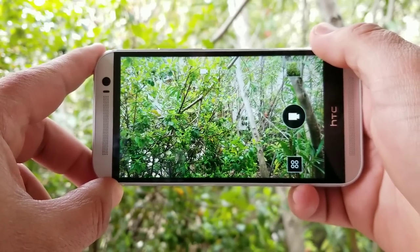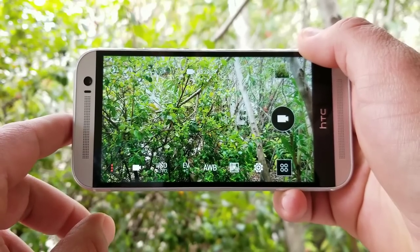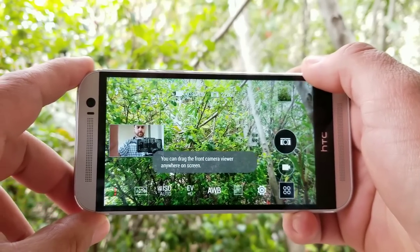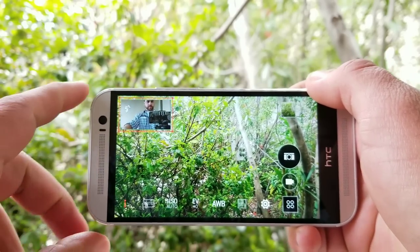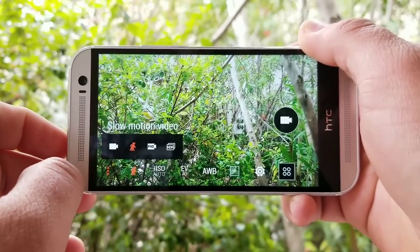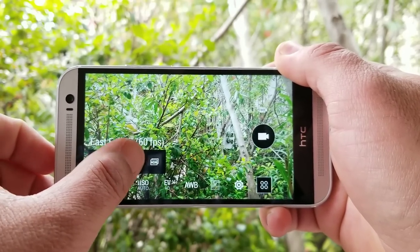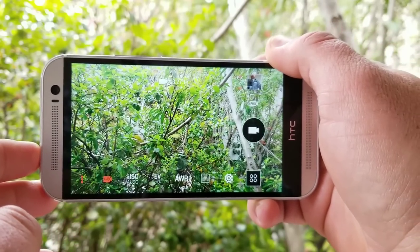Some other features available: if you want manual controls, you can adjust ISO and white balance. You also have the option for dual capture — great for vlogging when you want a small window of the front-facing view while recording. You can move it around. There's also slow motion video, and you can shoot 1080p at 60 frames per second. Overall, it's a good camera — not the best out there, but still a good camera in 2018. Here are some sample photos shot on the HTC One M8.